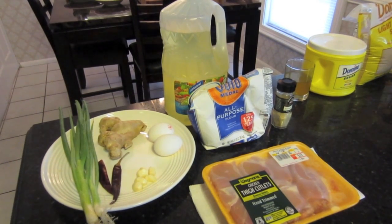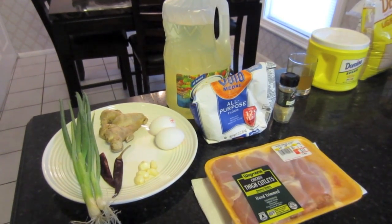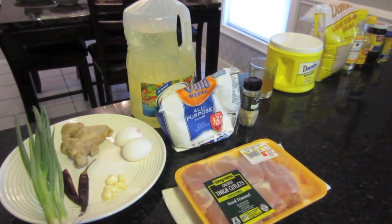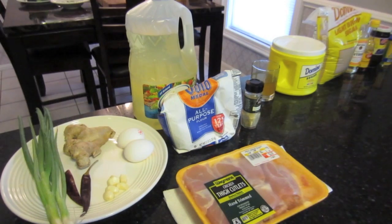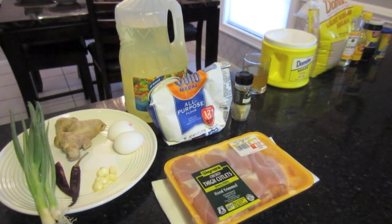We haven't done any Chinese recipes before because I really haven't mastered that cuisine. I've tried for a long time but it always seems like the stuff you get at the restaurants is a lot better. But I've been working with this one for quite some time and I think I got this close. Priscilla and I really like General Tso's — it's our favorite dish, so we thought we'd show you this tonight.